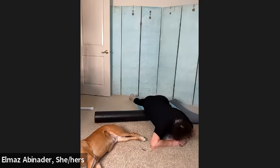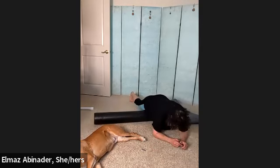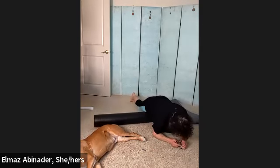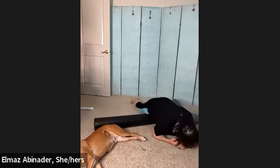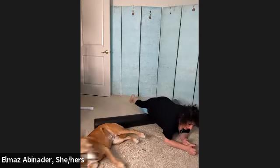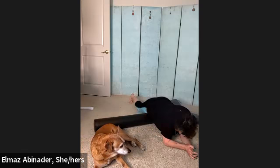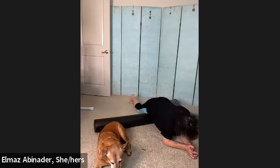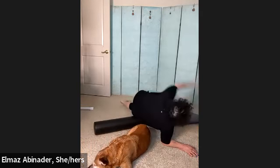Now we're going to come back up onto our elbows and roll down to the middle of the thigh. Two, foot is into the floor. Three, four, five, six, seven, eight, nine, and ten. Nice job. Now we're going to stick our foot into the floor and go up onto our hip: one, two, three, four, five, six, seven, eight, nine, and ten. Hold it up there and then bring it back down.